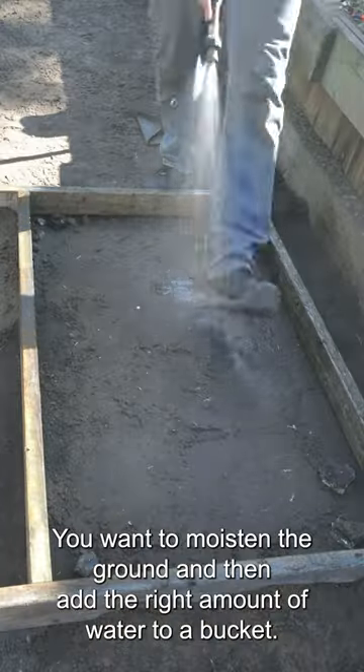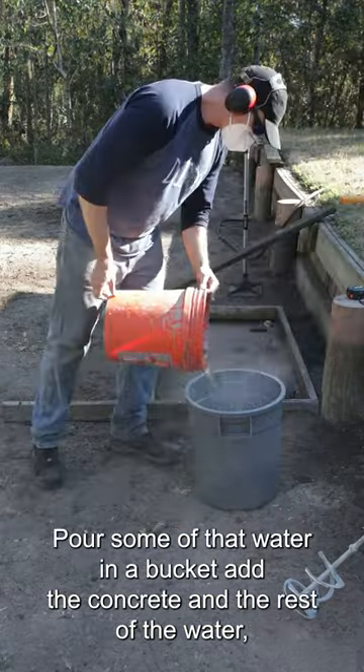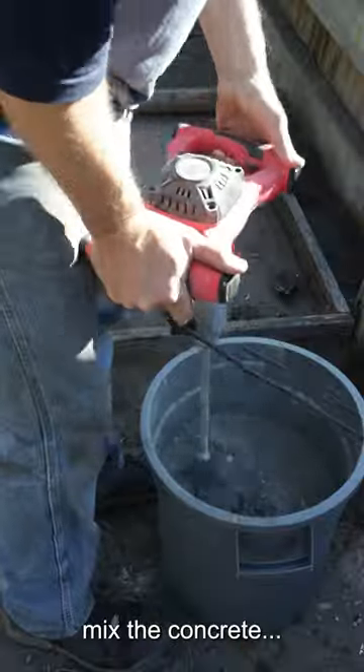Moisten the ground and then add the right amount of water to a bucket. Pour some of that water in, add the concrete, add the rest of the water, and mix the concrete.